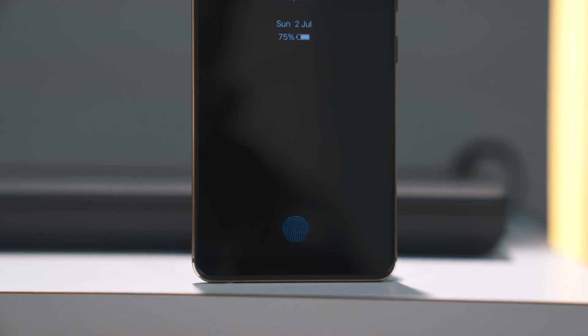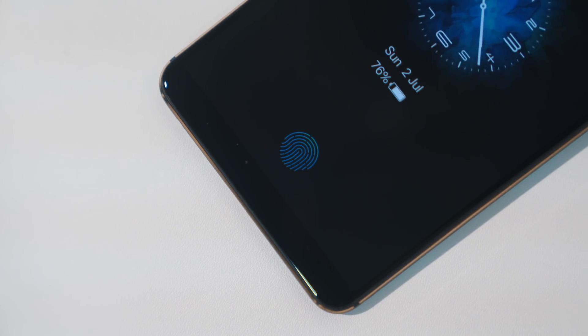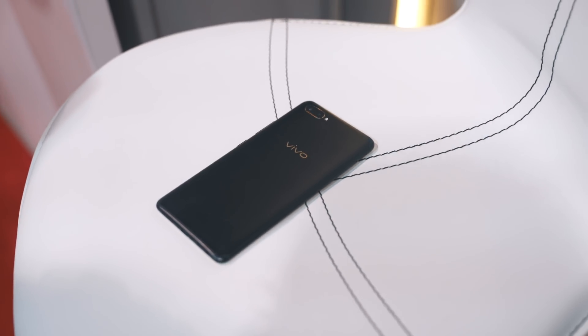It might not mean much to you, but what the technology does is something we've been dreaming about for years and rumored about for even longer. It puts a fingerprint reader under your display, and I've got it here and I've got it working — on a Vivo phone. Some version of this is eventually going to hit the market, probably not in the U.S., but the technology here is absolutely incredible.